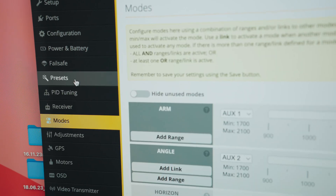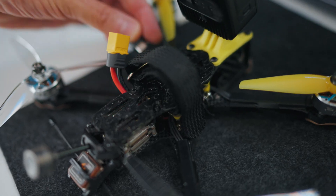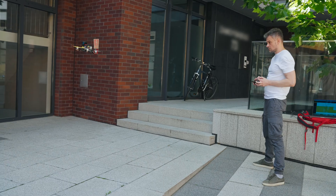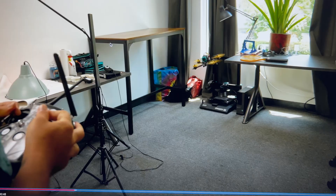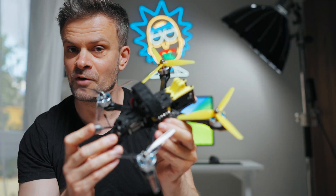Next, I connected the drone to the computer and made some settings in Betaflight. After that I had to tune the PID — this process is quite long and can be a little boring. I'll leave a link in the description to a video on the Rotary channel where the entire PID tuning process is very well described.